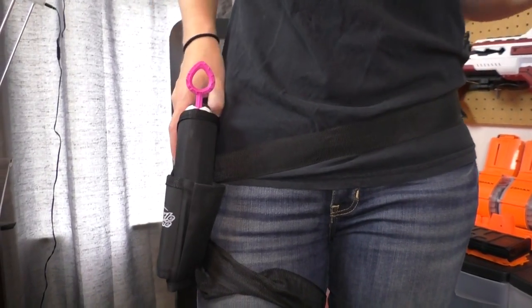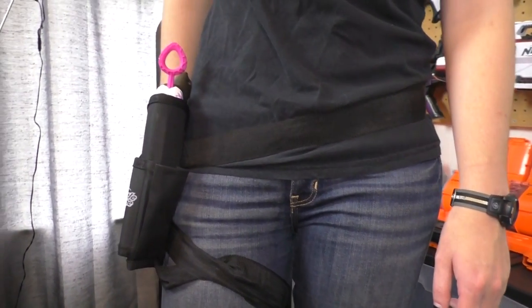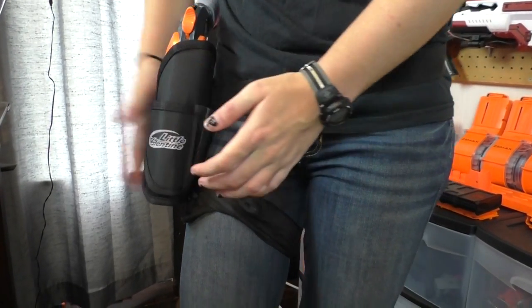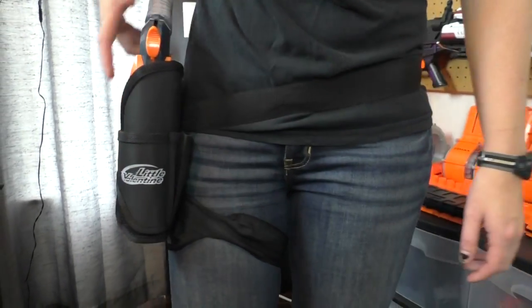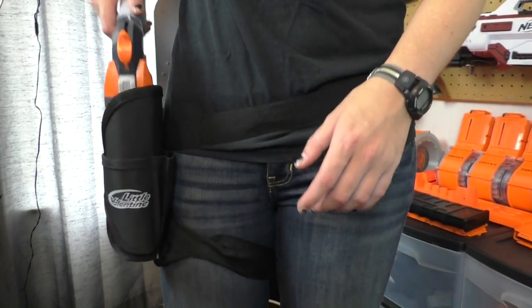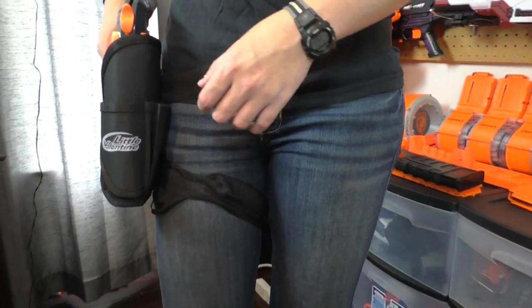Let's start jamming different guns in this. Smallest gun, we got a pink Crush — fits perfectly, actually. Pink Crush is in there, fits securely, doesn't wiggle around. I don't know if the Hammershot's gonna fit. The Velcro — is the Velcro strong enough to keep that in place? It's actually really sturdy on the waist bag itself. The waist bag is very sturdy.